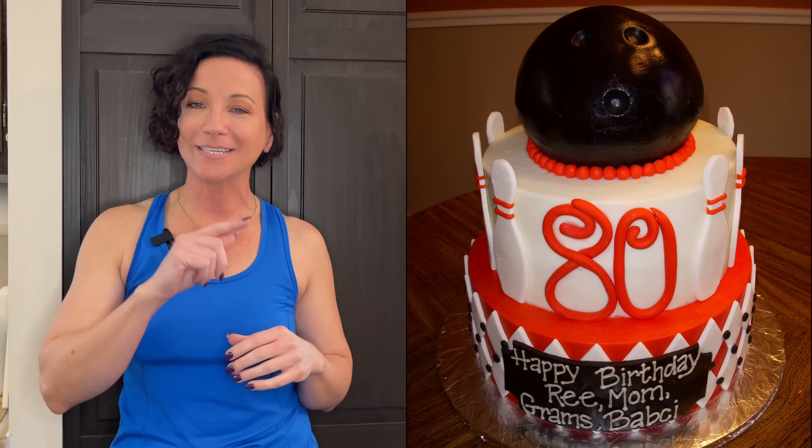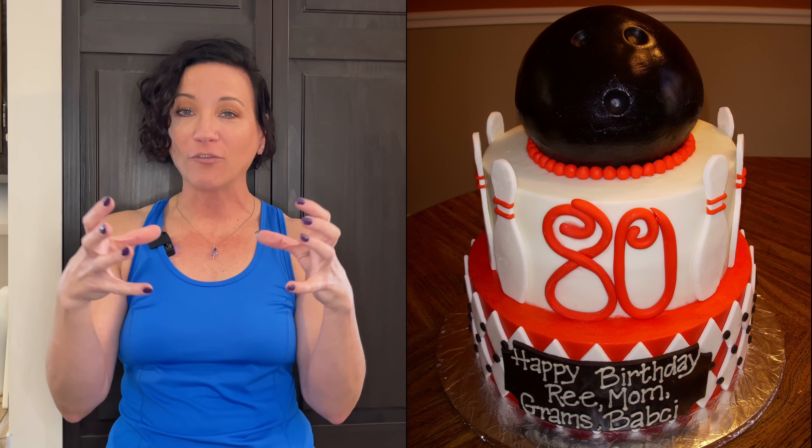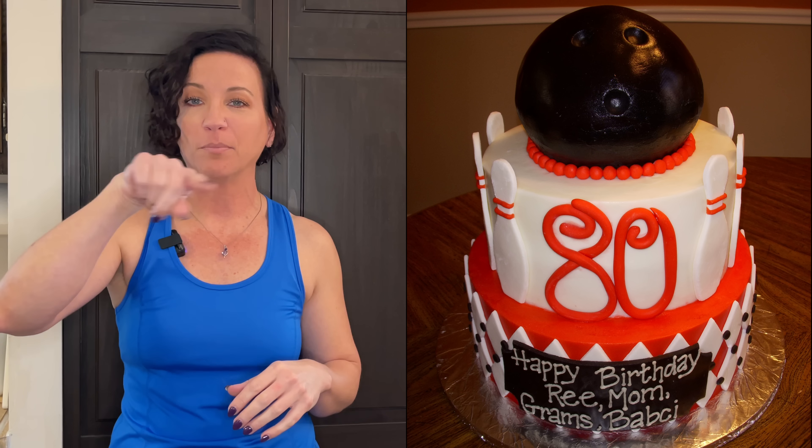I found this bowling cake I did years ago for my friend's grandfather — look at the ball, why is it flat and then kind of round? If I did this today, I would use a styrofoam ball rather than trying to use rice crispy treats or cake. And you see how I put a border around it — like maybe that'll hide it!